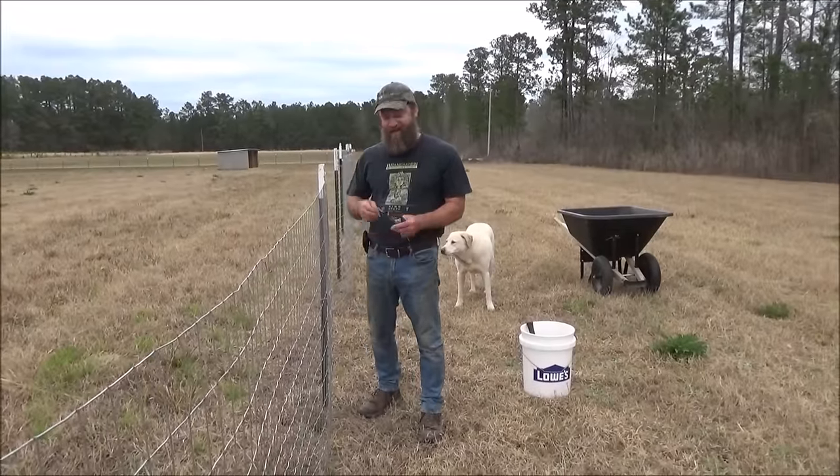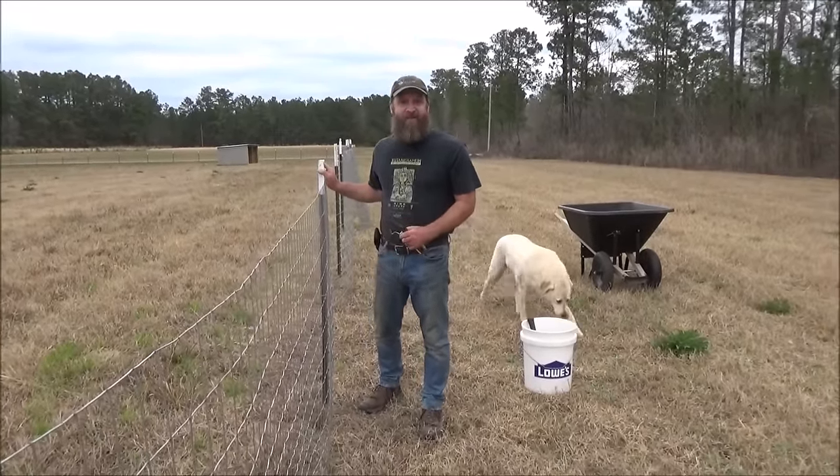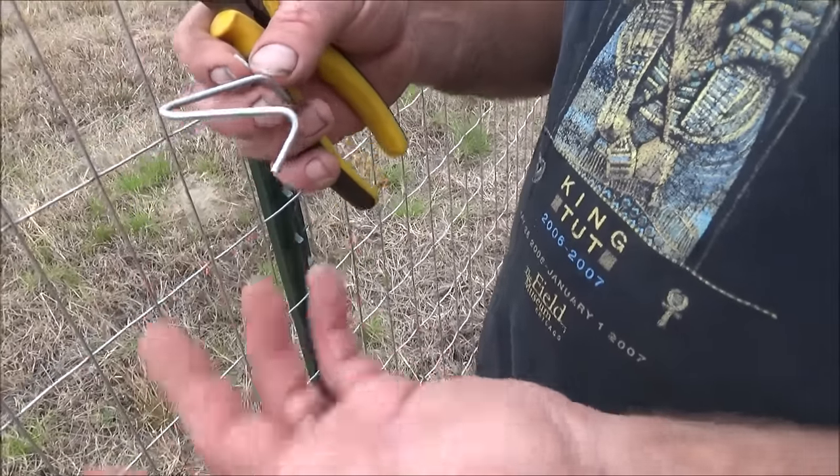Hey everybody! Today I'm going to show you how to use these little wire clips that you get with T-Post to install fencing. If you've ever wondered how to install these, they don't come with instructions.